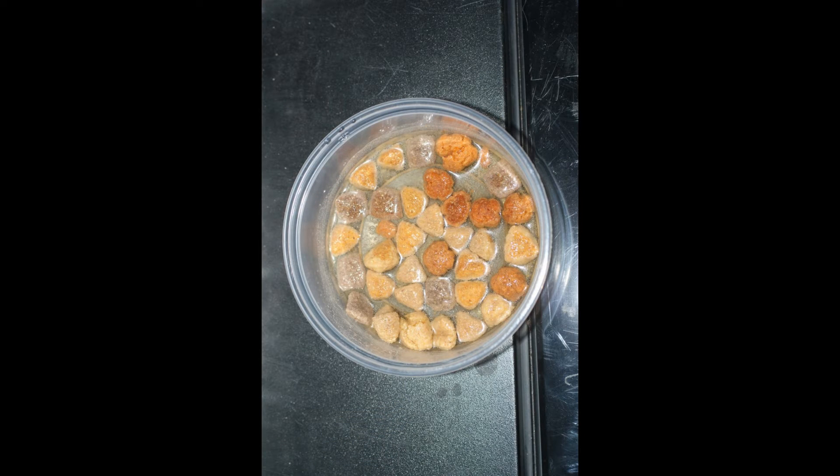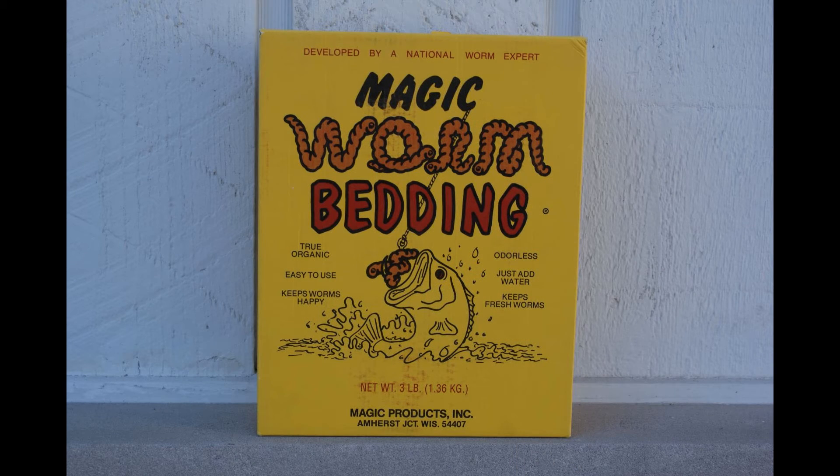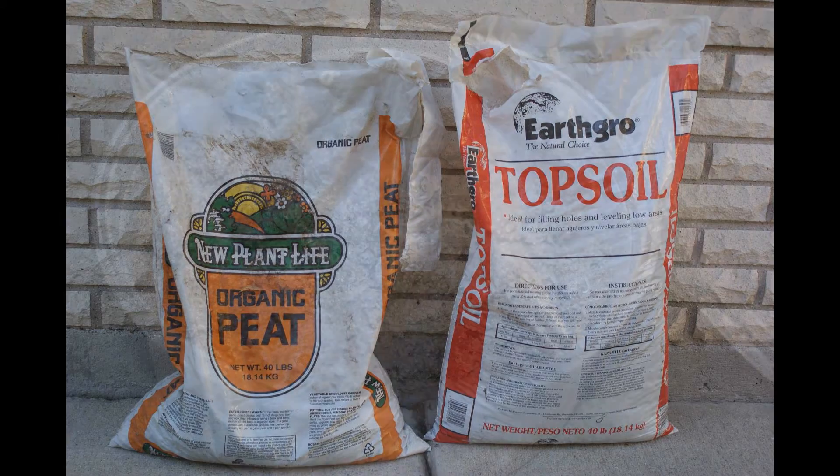Feeding your worms requires bread soaked in milk or moistened dog kibbles. The Old Timer has found that after using both bread and kibbles, dog kibbles have some advantages. Dog kibbles are easy to portion for the size of your culture, thus preventing mold. A commercial-based worm bedding can be used.